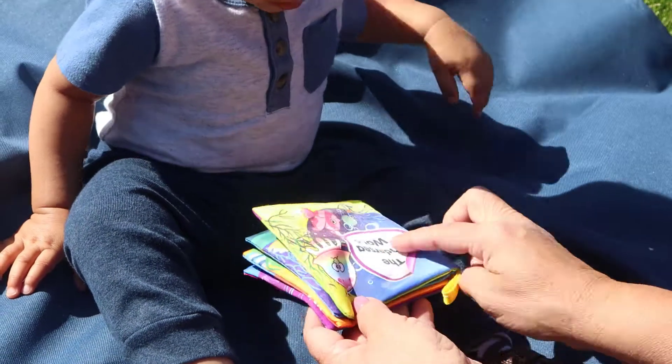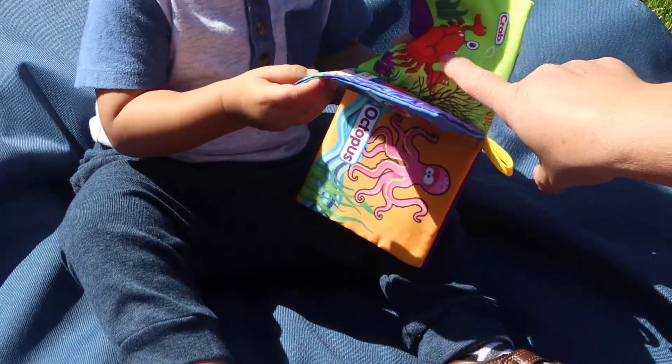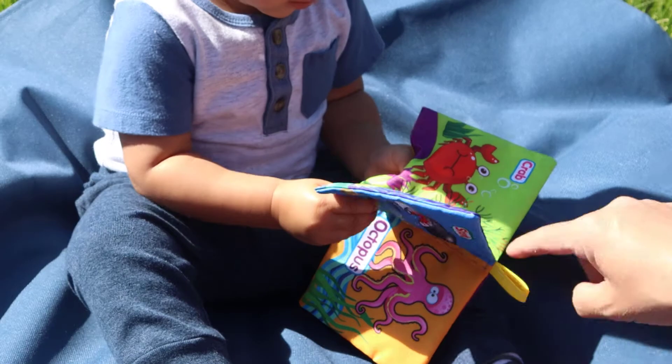When reading with an infant, they often take the lead. As they explore the book, describe what they are looking at, pointing to, grabbing, or reaching for. Talk about the colors, the shapes, and the pictures.